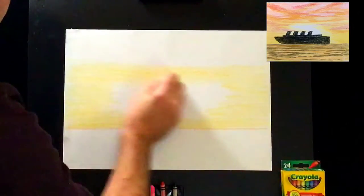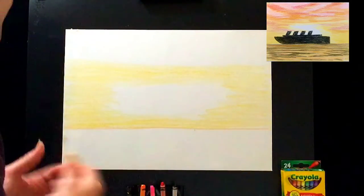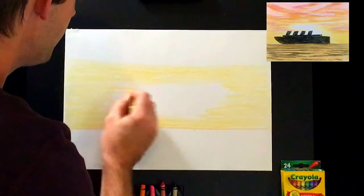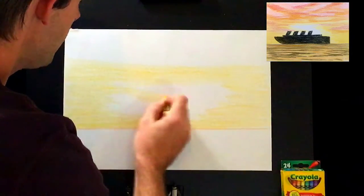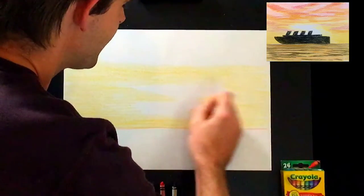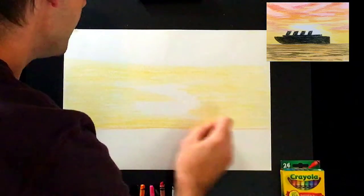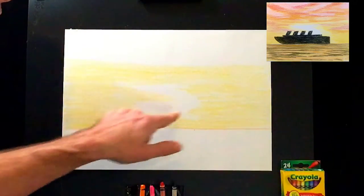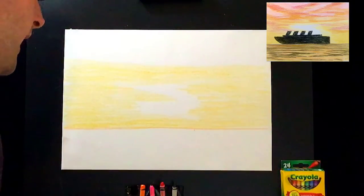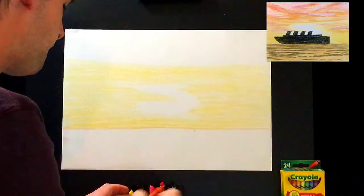Look how quick we can fill up a page with a crayon. Right here we've got a big area of sun. I like to make it kind of abstract — I'll pull some yellow in and make interesting shapes out of it, because a sunset isn't a perfect circle. It makes these fun shapes. I like to do these S-type curves and things like that. Now let's switch to our orange crayon.